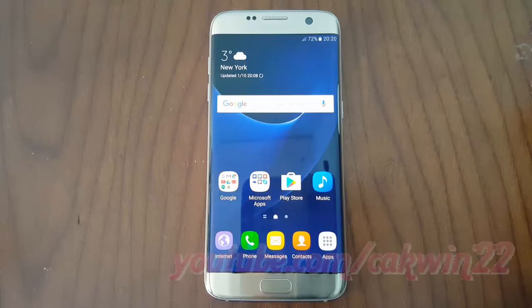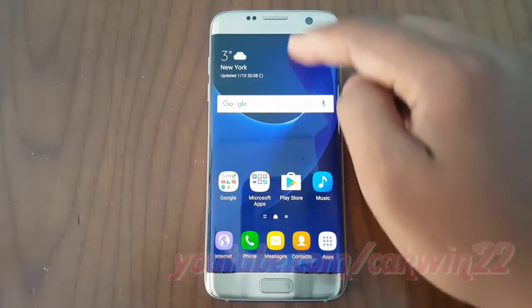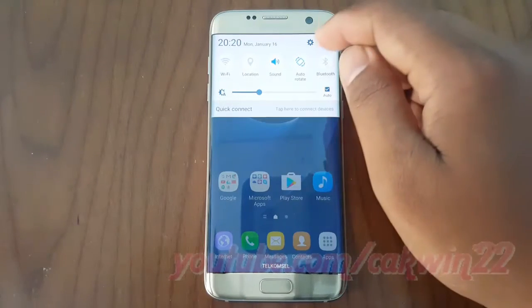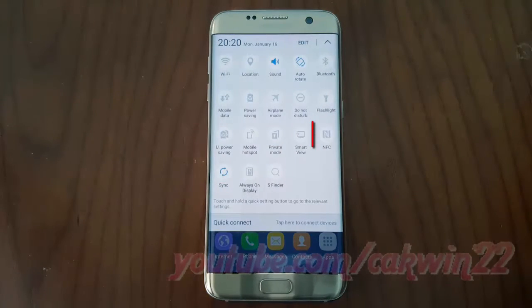To share pictures via Beam in Samsung Galaxy S7, first enable NFC. Scroll down the notification area and tap the arrow down icon to show more quick settings buttons. Tap NFC until Bluetooth is enabled.